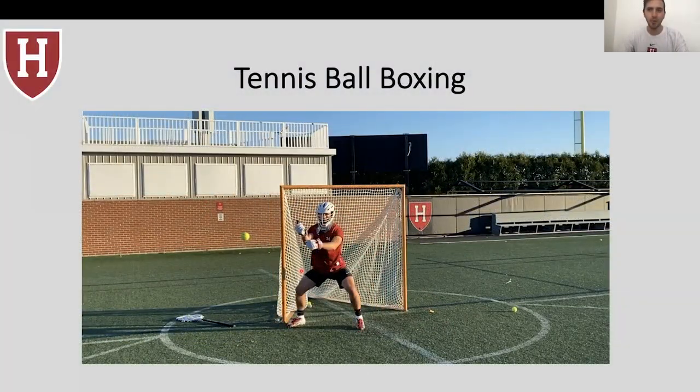What's going on everybody, hope you're doing well. Excited for another episode of HLX 360, and today I'm teaching a great goalie drill that I call tennis ball boxing.